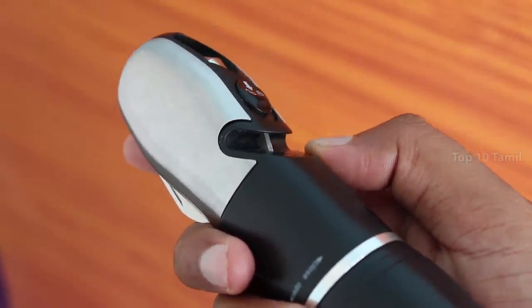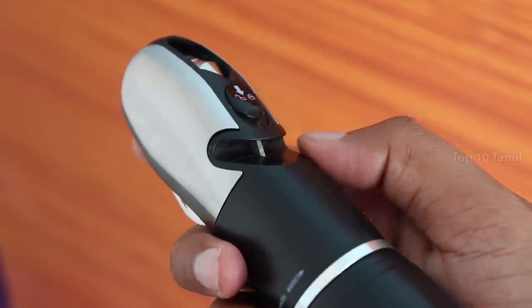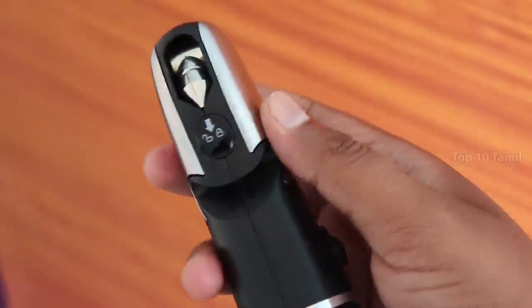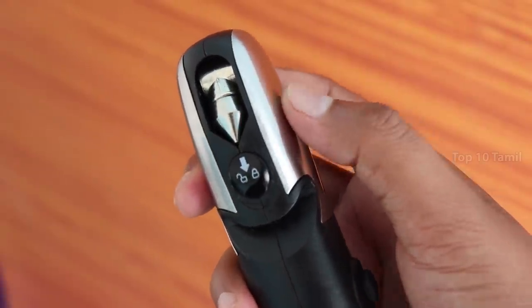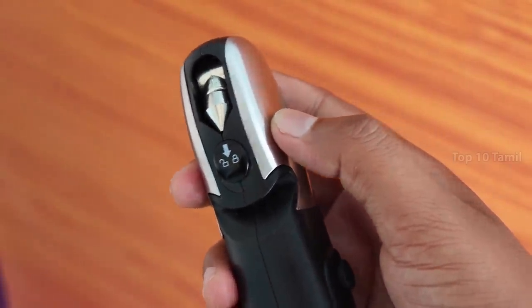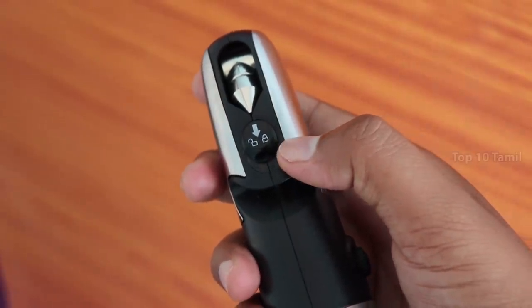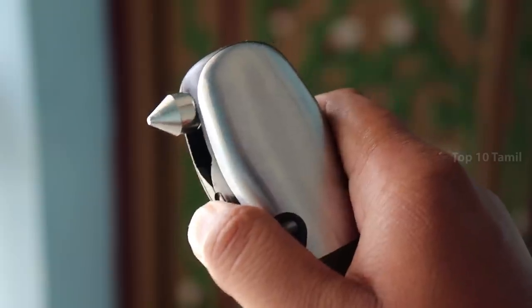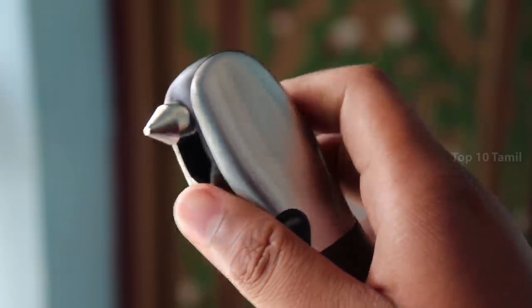This toolkit includes a car seat belt cutter. This blade is very powerful. If you are locked in the car door, you can break it open using this strong, sharp metal.